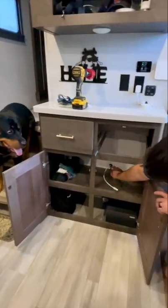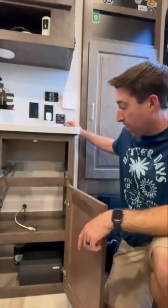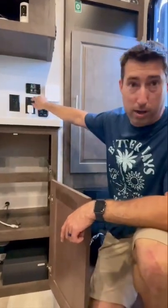I rerouted the wires through the pass-through and put a grommet in. Now we're gonna do the part that Martha told me not to — we're gonna drill right through our countertop so that we can run the power wire right up to the plugs.